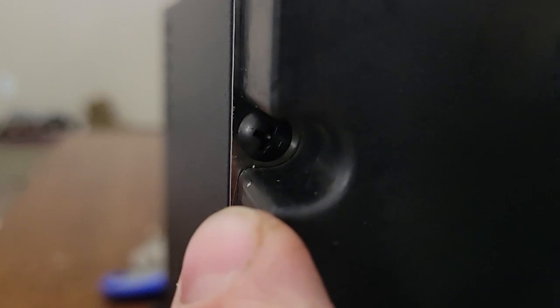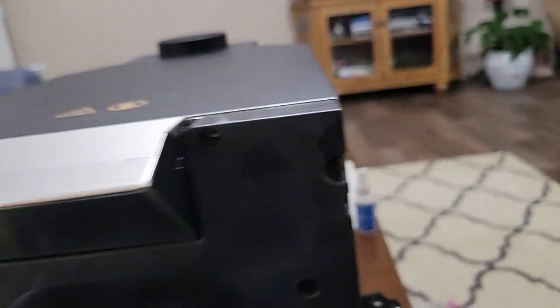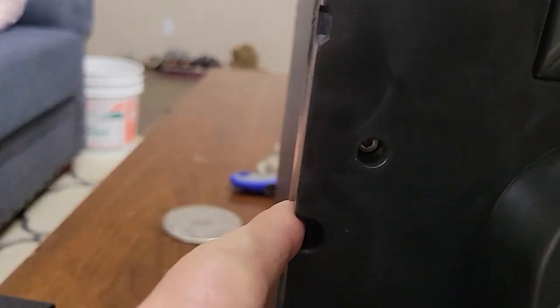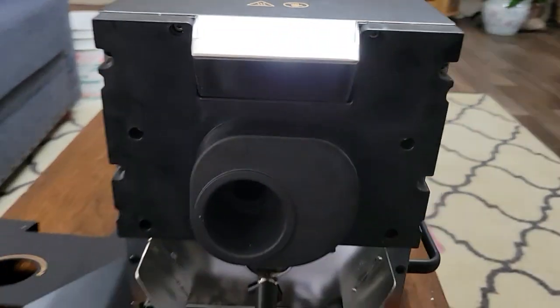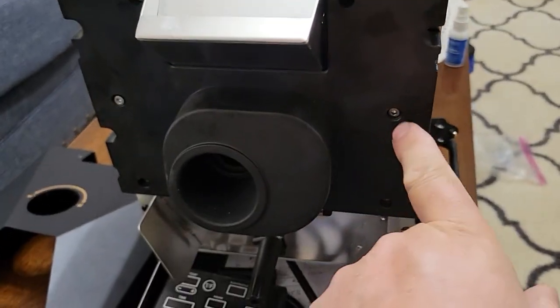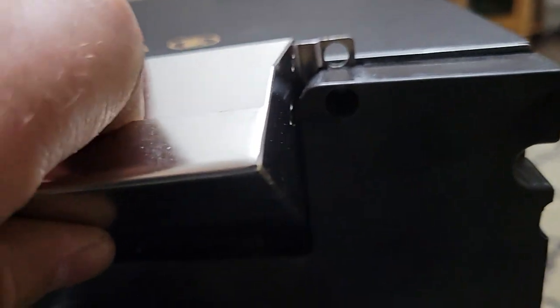Next, there are some Phillips screws around the edges, and there are also Allen key screws in different locations — six Allen head screws and four Phillips head screws. I'm going to take all of those out.